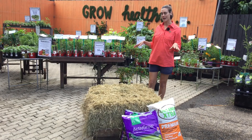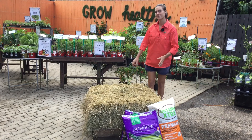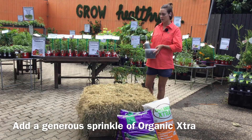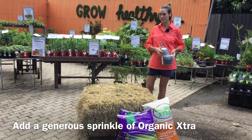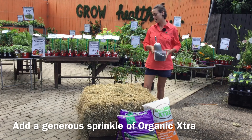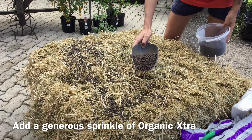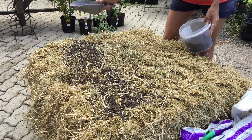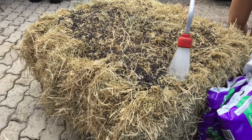Put your hay bales on the base and leave the strings on to make sure they hold their shape. We're going to start by sprinkling a generous amount of organic extra — we use organic extra because it's our favourite here, but you can use any high nitrogen fertiliser. It's important to start the decomposition process because it breaks down the hay bales and makes the nutrients available to plants. Then just water it in really well to spread all of that fertiliser into your hay bales.